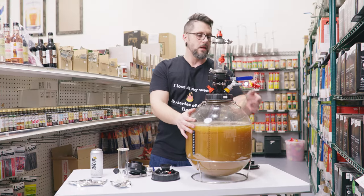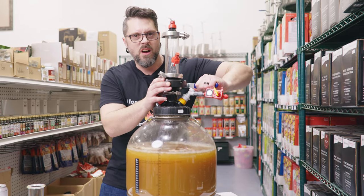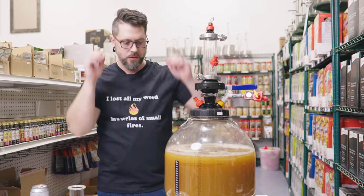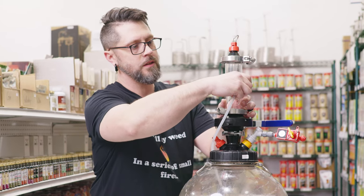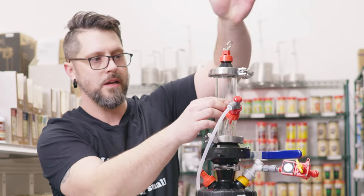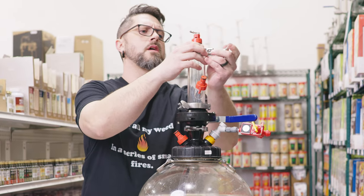Now that we've got this all set up, I've got my spunding valve set to 14 PSI. We've got this closed. What I just learned is you have to actually push it down where it locks to close the valve so you don't lose all your pressure. First thing we're going to do is take our CO2 and pressurize this area. Now this is pressurized. We're going to purge the oxygen, then open this up and put our hops in.